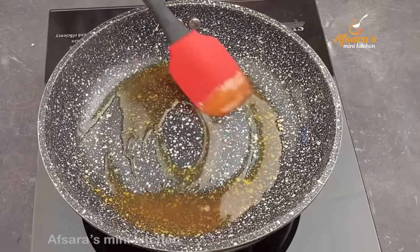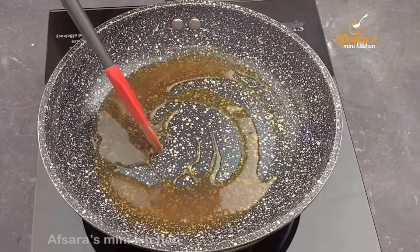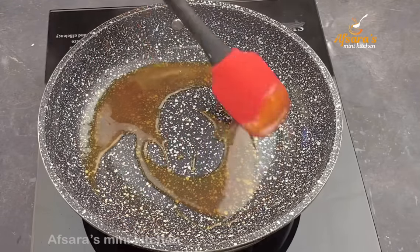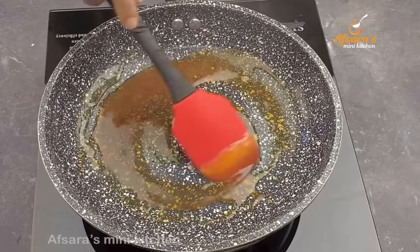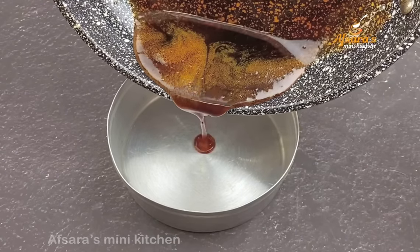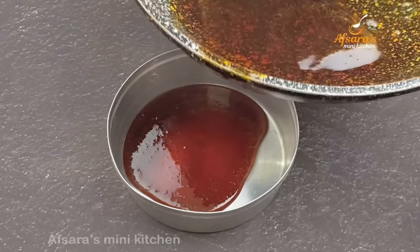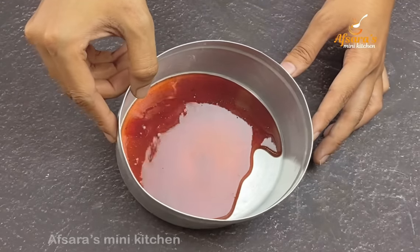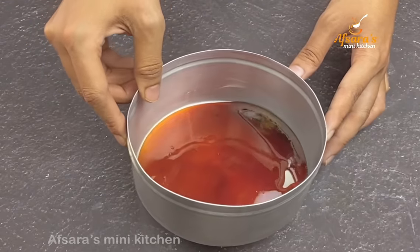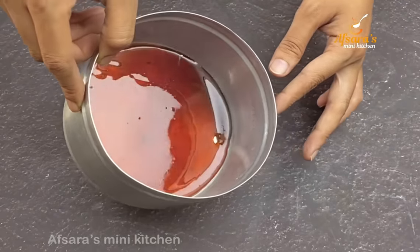I will use the recipe to make the caramel. Be careful because caramel can get very dark. Watch it closely — the pudding caramel amount needs to be just right; if it's not done correctly it won't be successful.